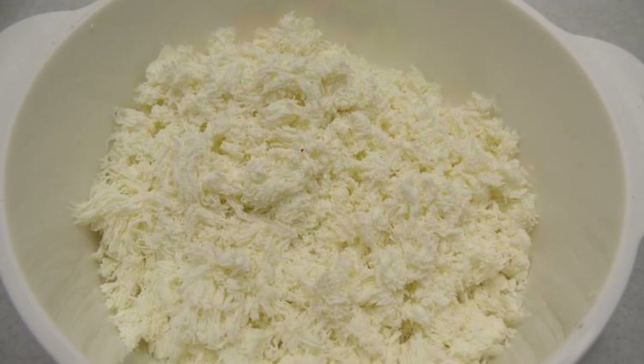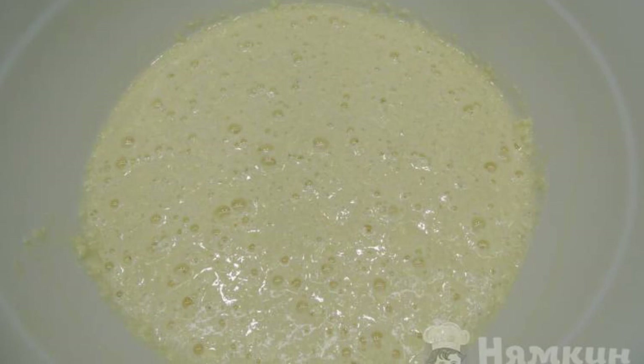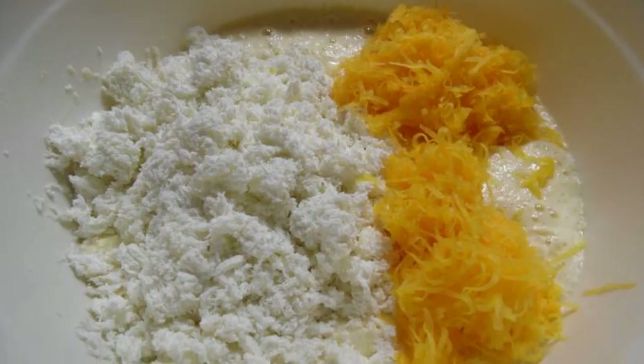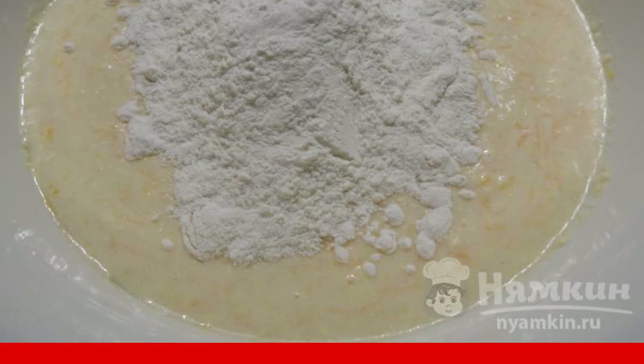To make the cupcakes tender, wipe the cottage cheese using a fine sieve. Grate the pumpkin on a medium grater. Beat eggs, sugar and butter at room temperature into a fluffy foam using a mixer. Add pumpkin and cottage cheese. Sift the flour and add it together with baking powder to the oil pumpkin mixture and mix gently.